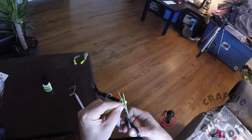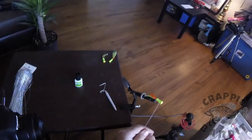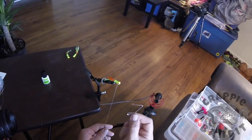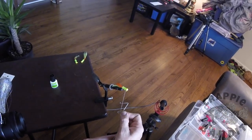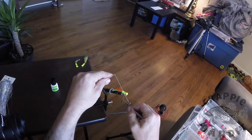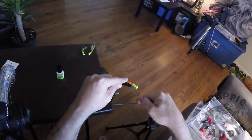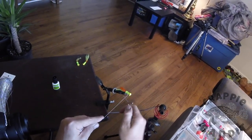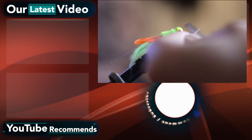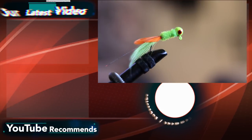Now let's cut our chenille loose and give it a couple more wraps. Time for the whip finisher — tricky item, but once you get it, it's simple. Take your whip finisher, pinch it right here, lay it flat on your string, hook it at the top, bring the bottom up and let go. Simple — makes a little triangle. Next you'll just wrap it around your head, tilt forward, release, pull back, and it's tight. Cut our tag line off, get our compound, give it one drop, and there you have it.